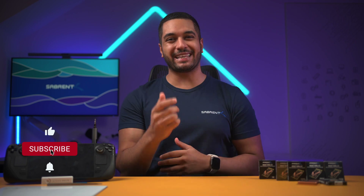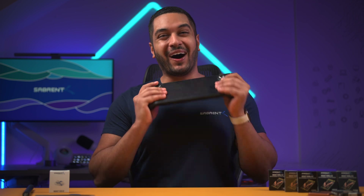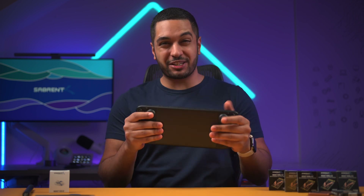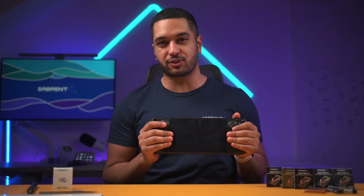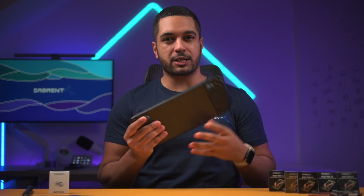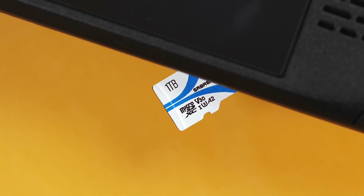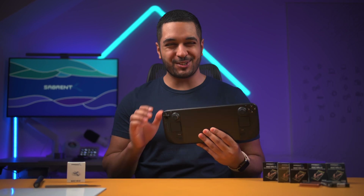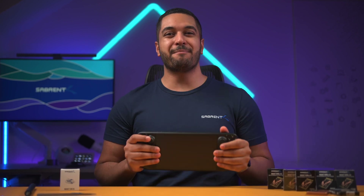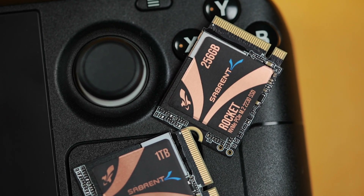If that's what you're into, make sure to hit that subscribe button and notification bell so you can stay updated with all our future videos. So I absolutely love my Steam Deck and if you're watching this video, you probably feel the same. Now I have the base model which is only 64GB of storage, which hasn't been too much of a problem as I do have this amazing Sabrent 1TB A2 microSD card, but if you're like me, you always want a little bit more storage.